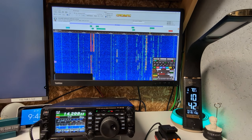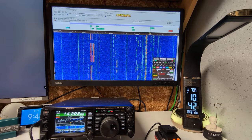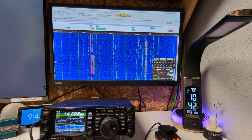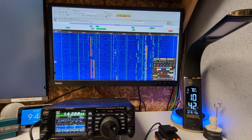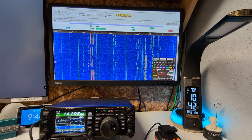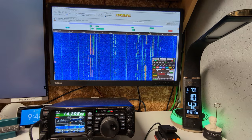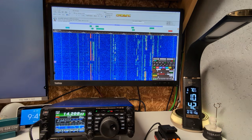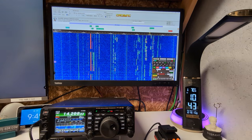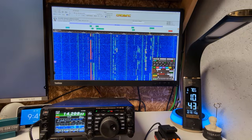I was on 10 meters this morning and tried something: I found an online SDR receiver on 10 meters, transmitted, called CQ, and watched myself on his waterfall while listening to my own audio. That's the kind of thing you wish you could do at will — normally you'd wait for someone else to record you and play it back. Now you can go to an online web radio half a planet away, transmit, call CQ, and listen and watch yourself in real time.